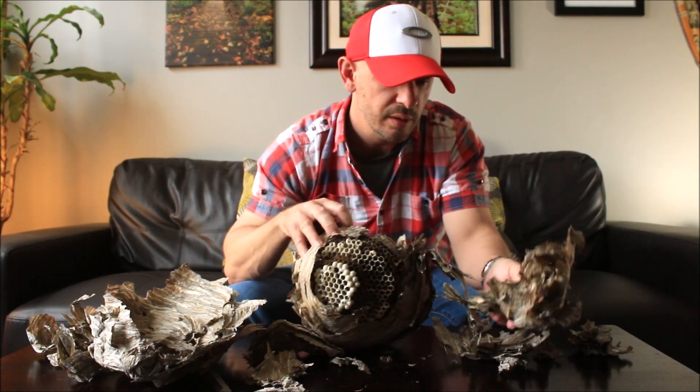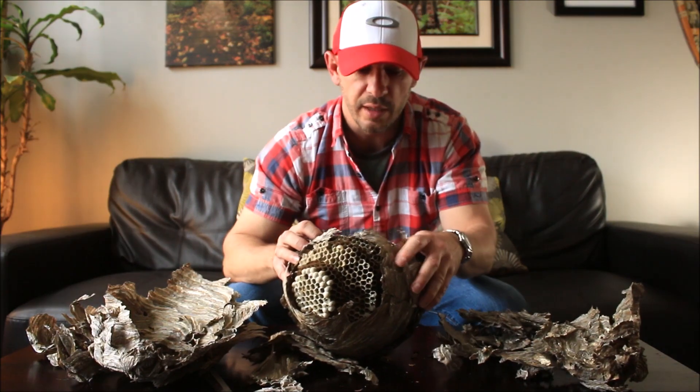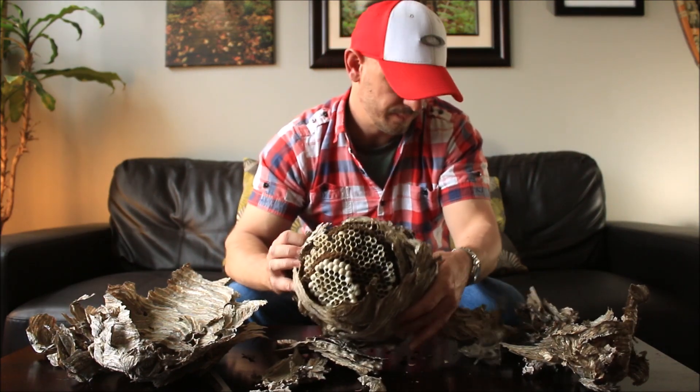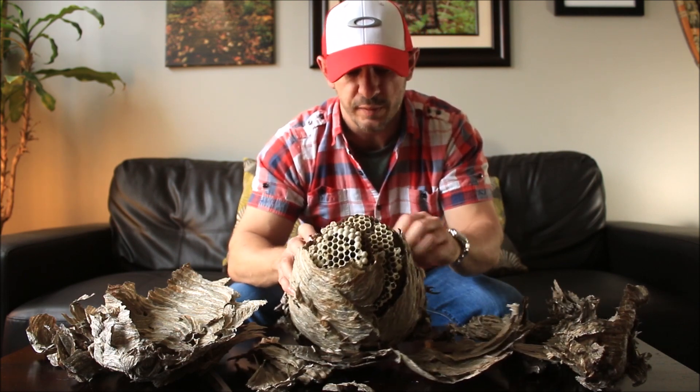It looks like it's got a good six or seven layers on the outside. As you can see it's starting to expose the combs.